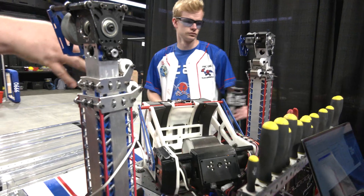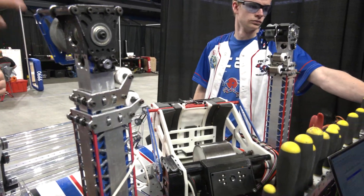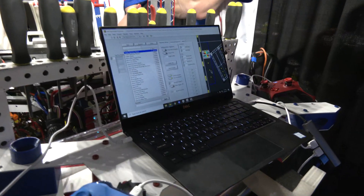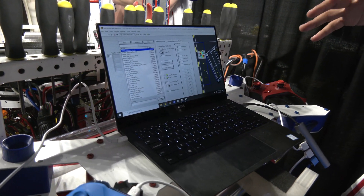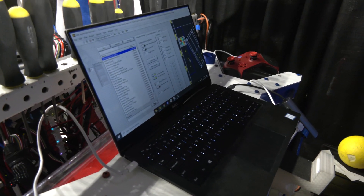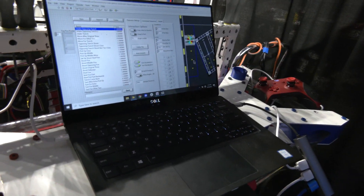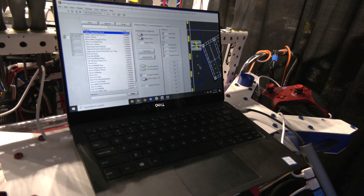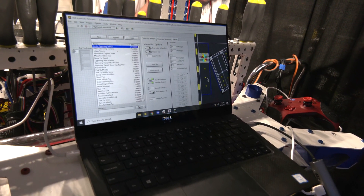Now Dhruv is going to talk about the code. One thing to note: all of our motors on our robot are brushless and have encoders on them. So we track position for things like our flywheel, our hood and our turret, even for our climb and spindexer. That allows us to do things like current sensing and PID to position. We have different presets for all of our shooter locations so we can shoot in various places across the field.